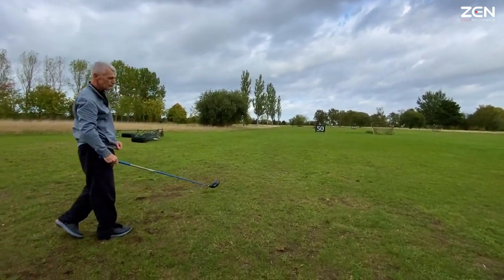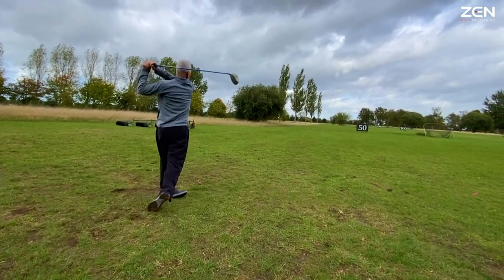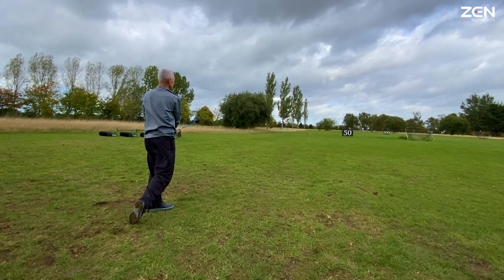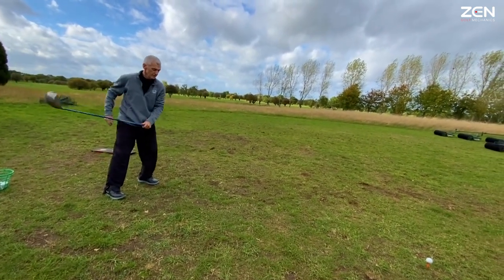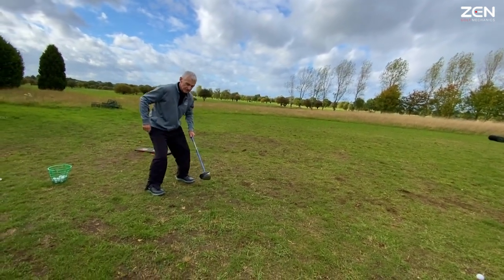I'm getting a feel now of where the club head is as well. Sharp — that's right, sharp. Better contact. In fact my hip can almost go towards the target. Exactly. It feels like it's going that way now instead of that way.